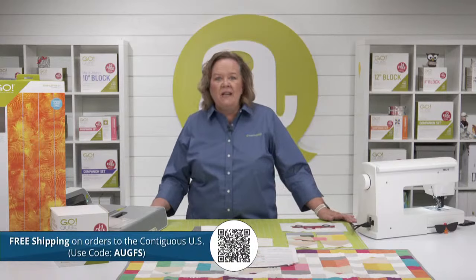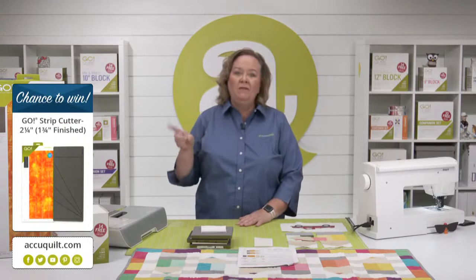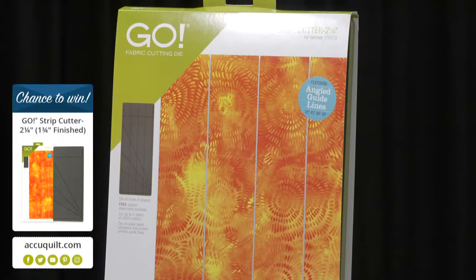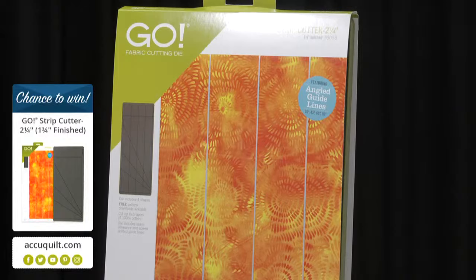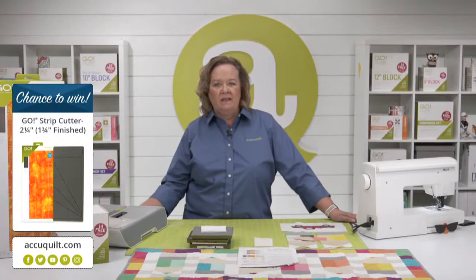It's Wednesday, so we have a little promo for you today. We are going to give you free shipping on all orders if you live in the contiguous U.S. — there's no minimum for that order. The code you want to use is AUGFS, which stands for August Free Shipping. And because we love to give away things, I'm giving away a Go two-and-a-quarter-inch strip die. Be sure to register for future events on the AccuQuilt event page for your chance to win.